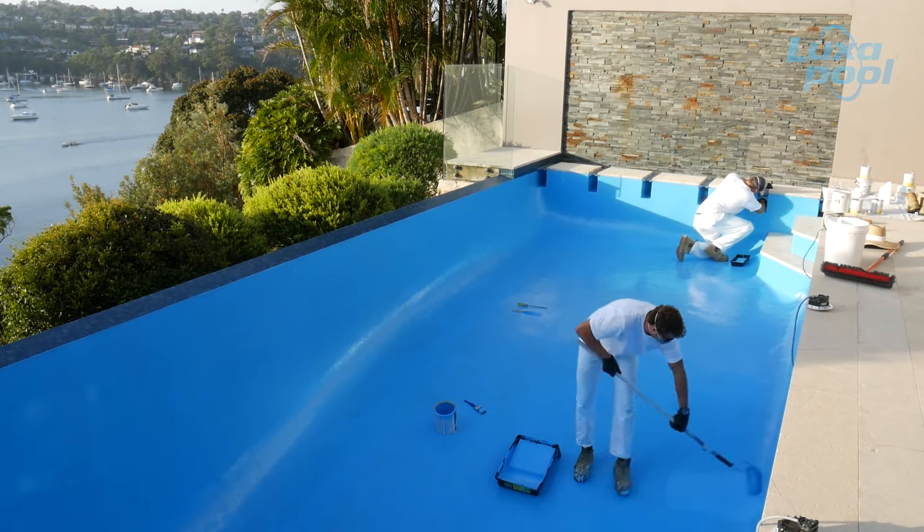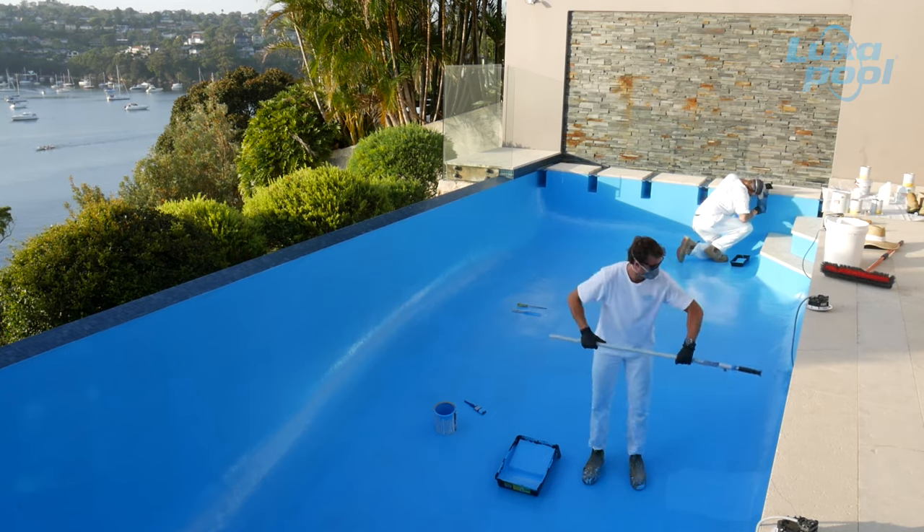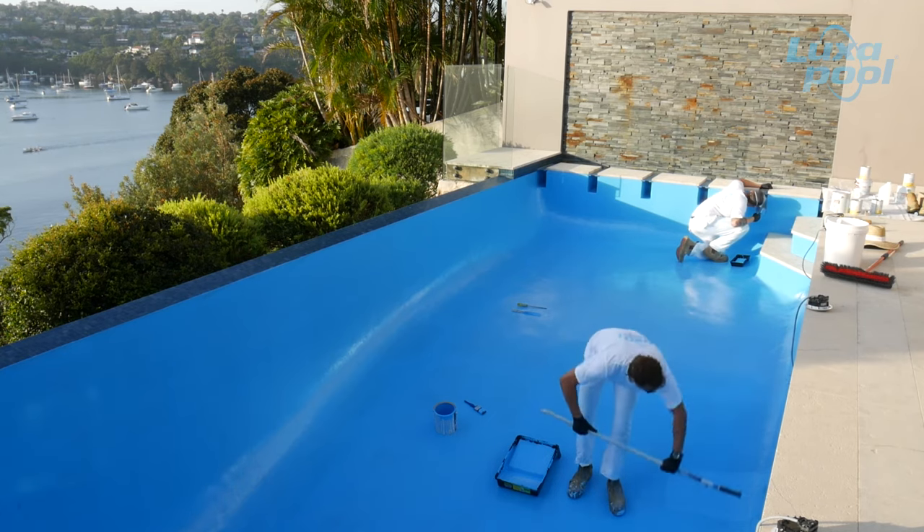With the appropriate pool care, 2 coats of Luxapool epoxy pool paint is likely to last 8-10 years and 3 coats is likely to last 12-15 years.